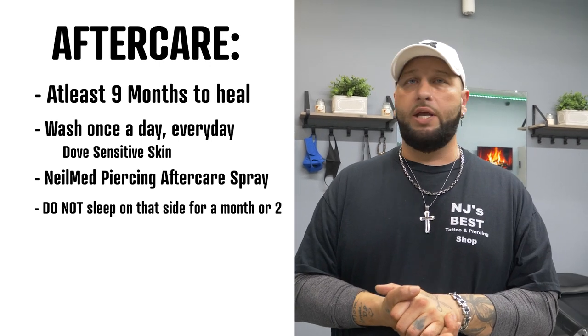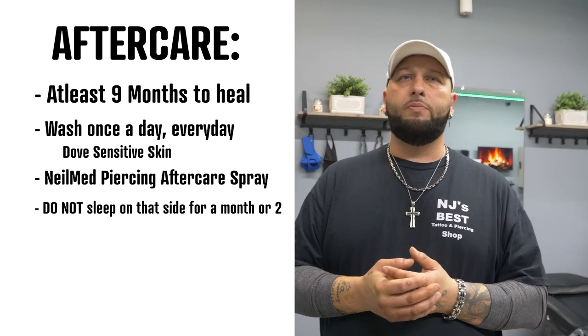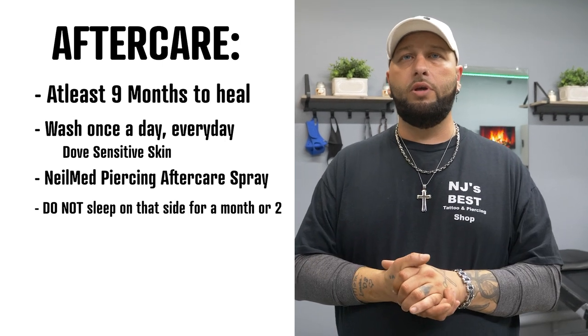Make sure you tell people they cannot sleep on that side. Be careful with masks, be careful with your hair — make sure nothing gets caught. You've really got to take care of this piercing. If you have any questions, I always answer questions from my subscribers and followers. You can DM me on Instagram at underscore Sean Pierce. Until next time.